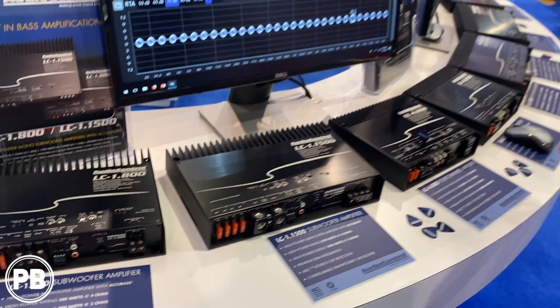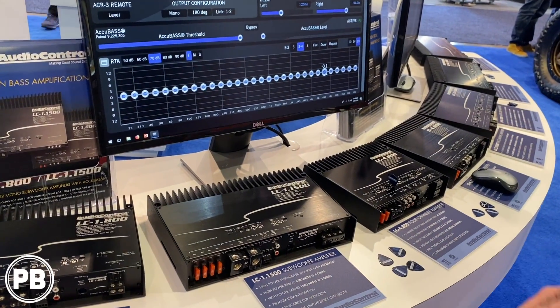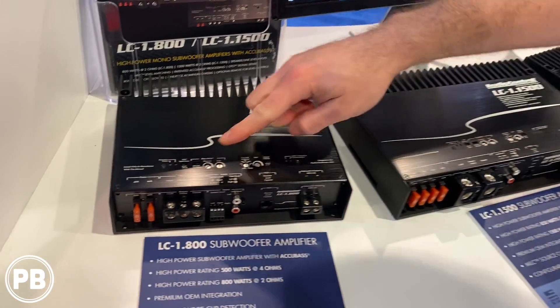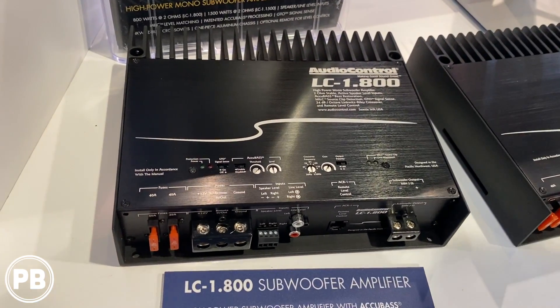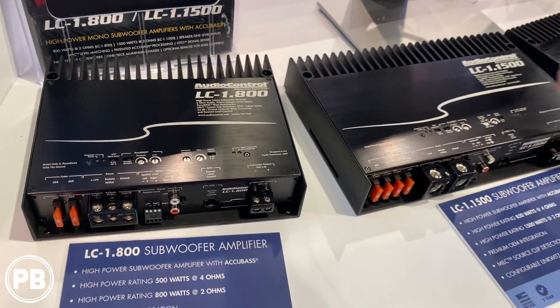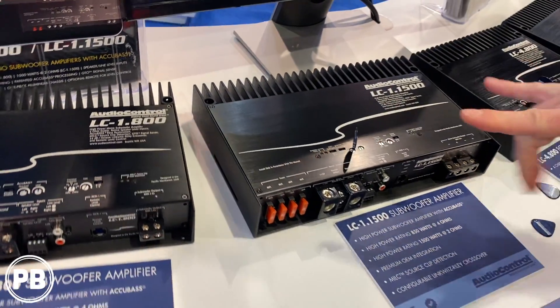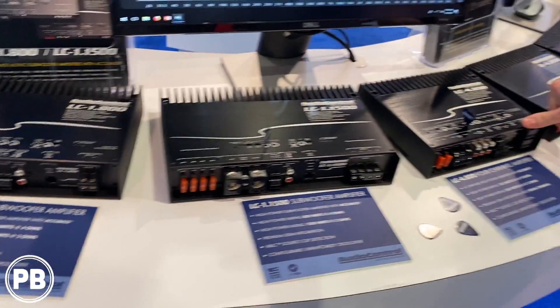All of our amplifiers have built-in line output converters, so all the processing is done internally. On the LC series, you have full gain control using the knobs. Every product we ship comes with a guitar pick so you can dial that in perfectly. These are just for our subwoofers, and then we'll go to the full range.